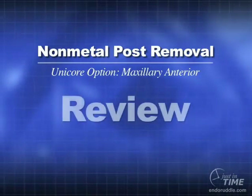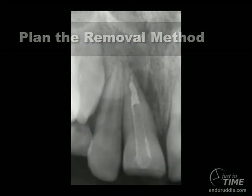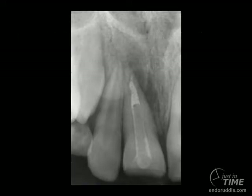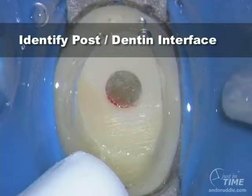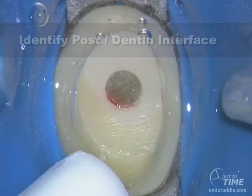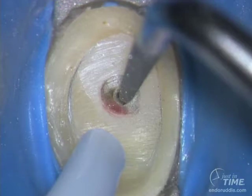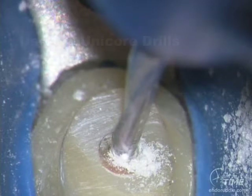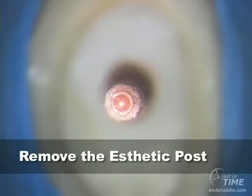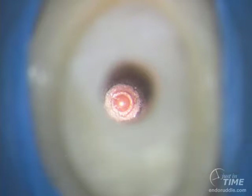Let's review how to remove the new generation of non-metallic posts. First, plan your removal method carefully by evaluating multiple horizontally angled preoperative films. Establish the coronal platform. You can use various dyes to further map the post-dentin interface. It is helpful to start a pilot hole with either an ultrasonic instrument or a very small round bur. Use the Unicor drills small to big, at high RPMs with a high-torque handpiece. Carefully and progressively remove all the non-metallic material until you see gutta percha, in this instance apical to the post.